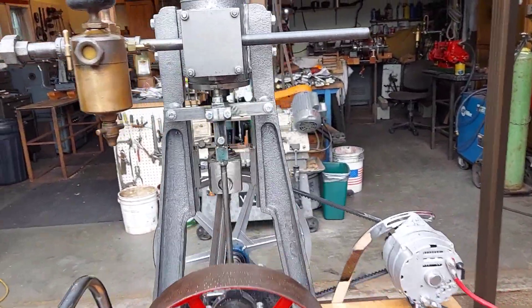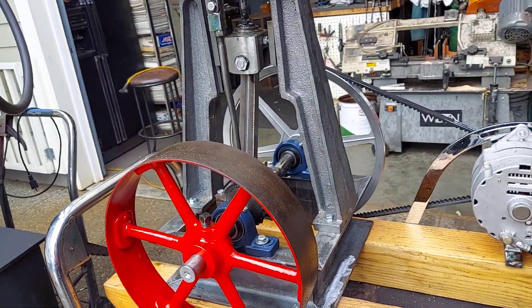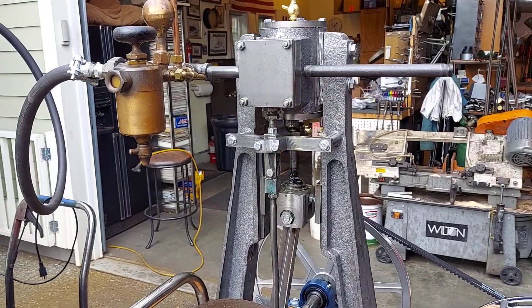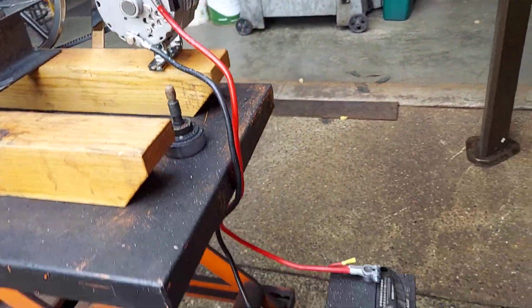It's 34 inches tall to the top of the cylinder overall from the base. The engine itself is 28 inches tall. It has a 3 inch bore, 4 inch stroke, and it's running an alternator charging this battery.